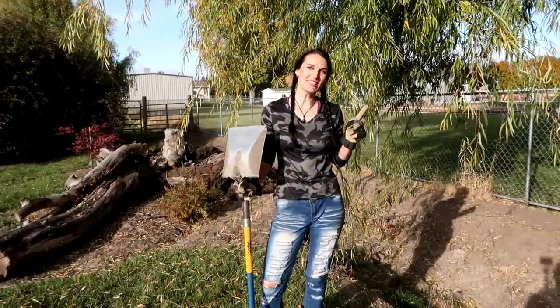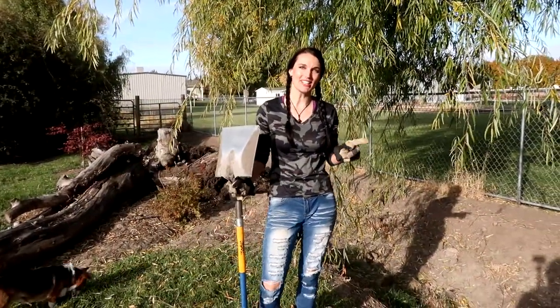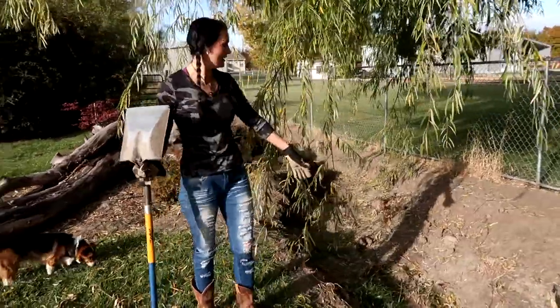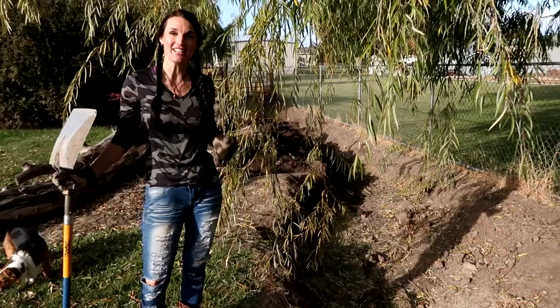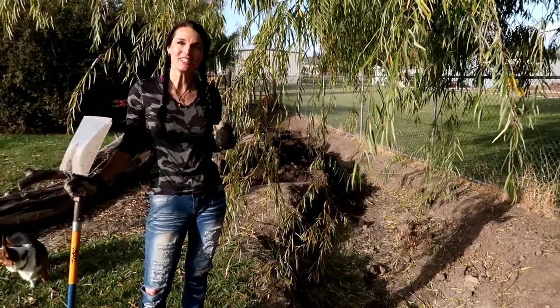We have one more spot to do in this project. All of this ditch has already been dug, and my dad finished off over there with the tractor. We just need to get another trailer full of rock and then we will finish this project.